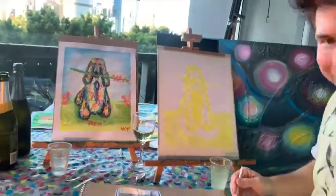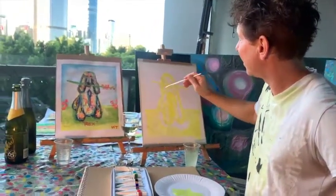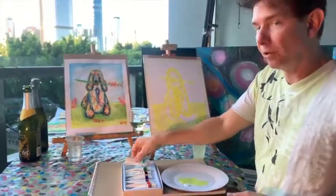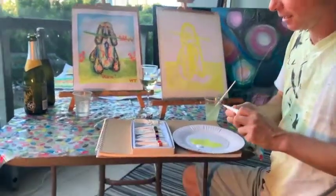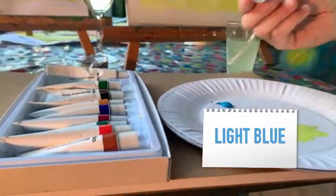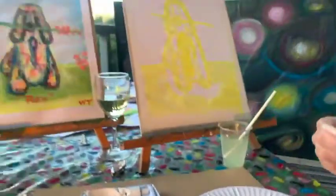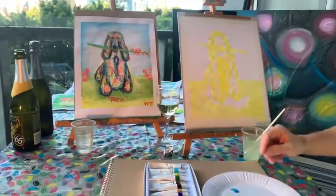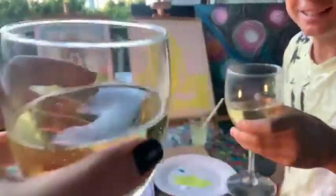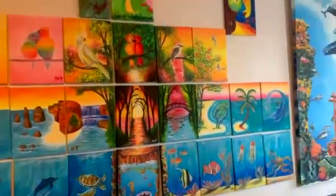With watercolors it just makes it fairly easy because we don't really have to wait for them to dry too long. Then we can put the extra colors on top and start building up our colors, which is great. The next color we're going to be going in with is blue — I'm just going to use a lighter blue rather than dark blue. With this I'm going to be putting in a lot of shadows and bringing in where the lines will be.